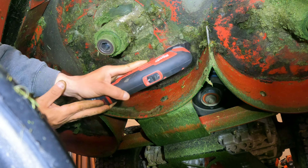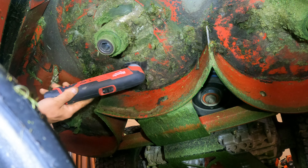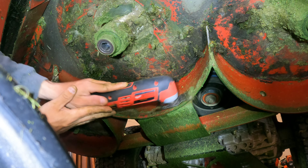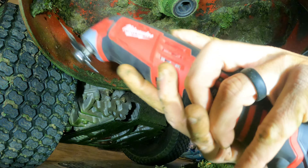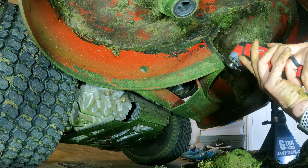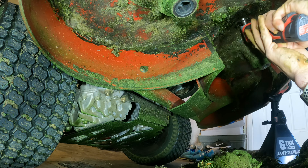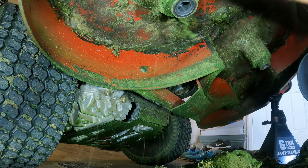One thing you have to be careful of: if you hit a bolt, you will get a little jolt, but it's not going to rip the bolt off or anything, especially with just the scraper on there. I think you get the idea — underneath the mower deck, this really removes some heavy, caked-on stuff that a scraper will just not get off. I use setting six.